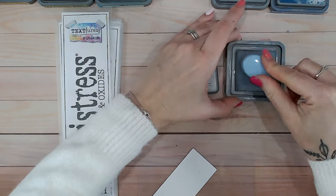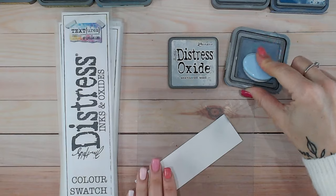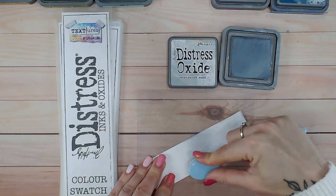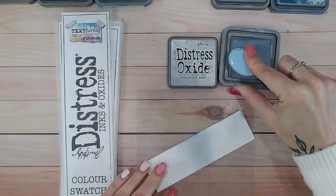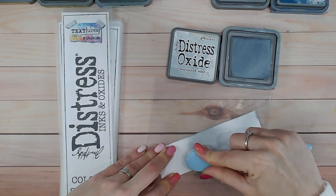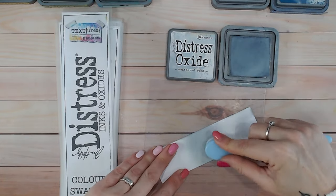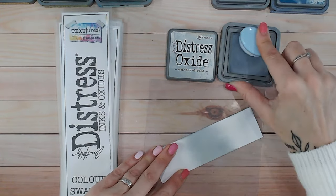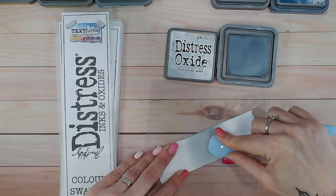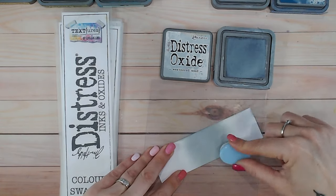So the first thing we're going to do is just swatch this onto white cardstock — smooth white cardstock — so you can see how it looks without any texture at all. I find weathered wood does take a little bit of building up. It may be because of my brush, but it may also be because it is quite a pale color. My ink pad isn't particularly juicy either. Some come really loaded with ink and some come a little bit drier — even if I purchase another one and re-ink it, it still seems to be the same. That's a little bit of a phenomenon with oxides.